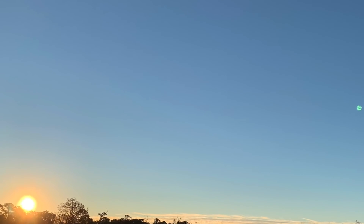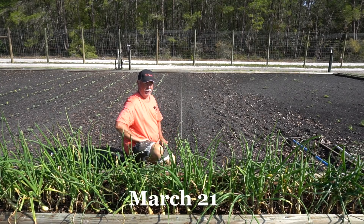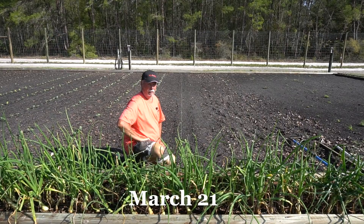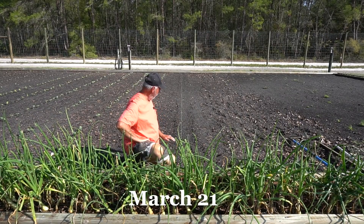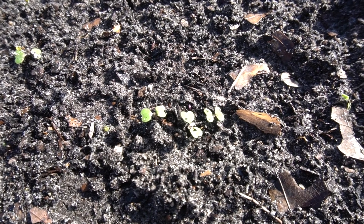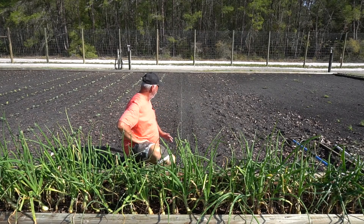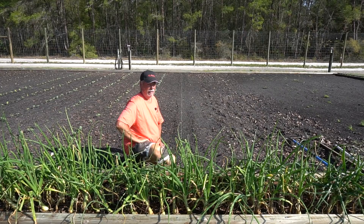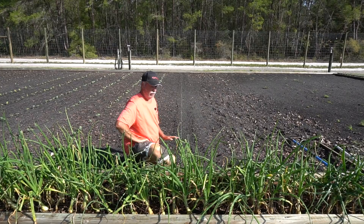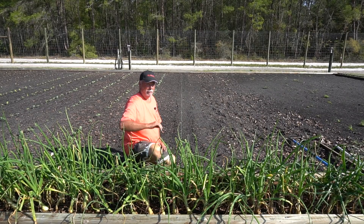Well, seven days ago we sowed our seeds for our purple top white globe turnip greens and they've already broke ground. They are very small right now — just the cotyledon leaves are just barely coming through — but that's a great sign. It looks like I had a really high germination rate, about 90 to 95%. I'm excited about that. We'll let these keep growing and we'll be back in a couple of weeks to take a look at the progress.